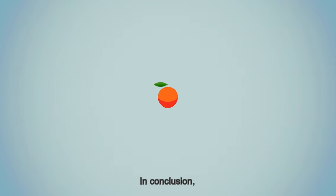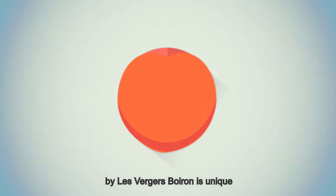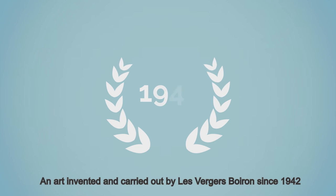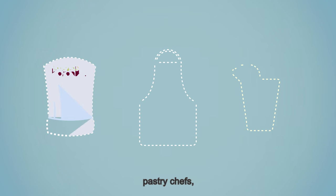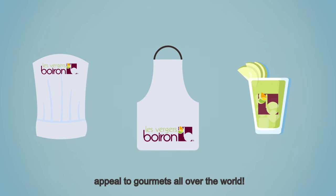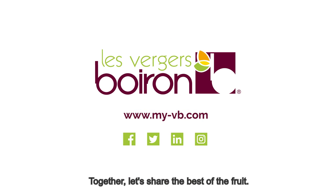In conclusion, as you have seen, each frozen fruit puree by Les Vergers Boirons is unique, and designing them is an art in itself — an art invented and carried out by Les Vergers Boirons since 1942 to let cooks, pastry chefs, and barmen unleash their creativity and appeal to gourmets all over the world. Les Vergers Boirons: together, let's share the best of the fruit.